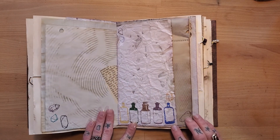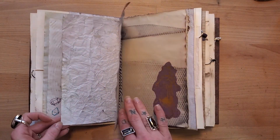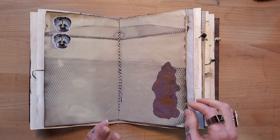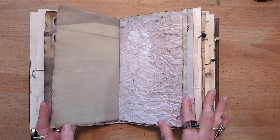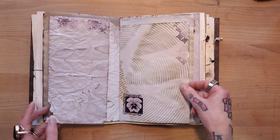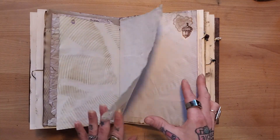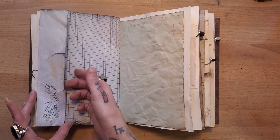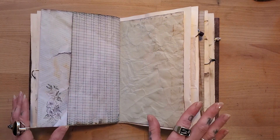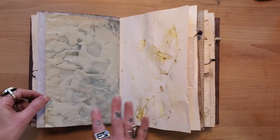I got these stamps off of Wawa Stationery on Etsy. They are the clear stamps — the clear, jelly kind of stamps. They were really affordable as well, so I recommend going to Wawa Stationery to get your journal supplies. I didn't glue down any of the pages that fold out, in case they wanted to glue them down themselves to make a pocket or just have both sides to write on. It's up to the owner.